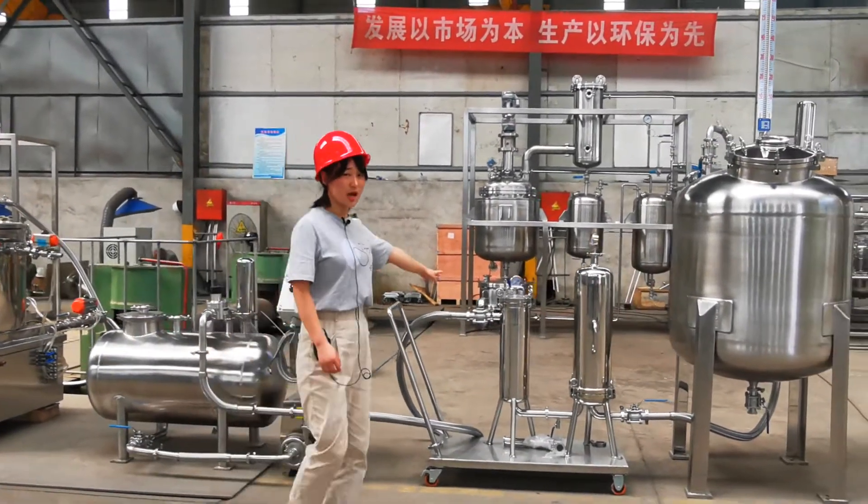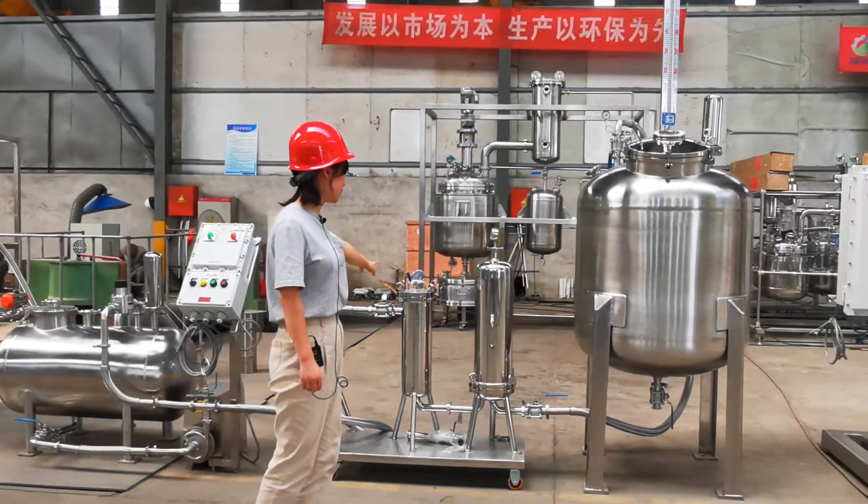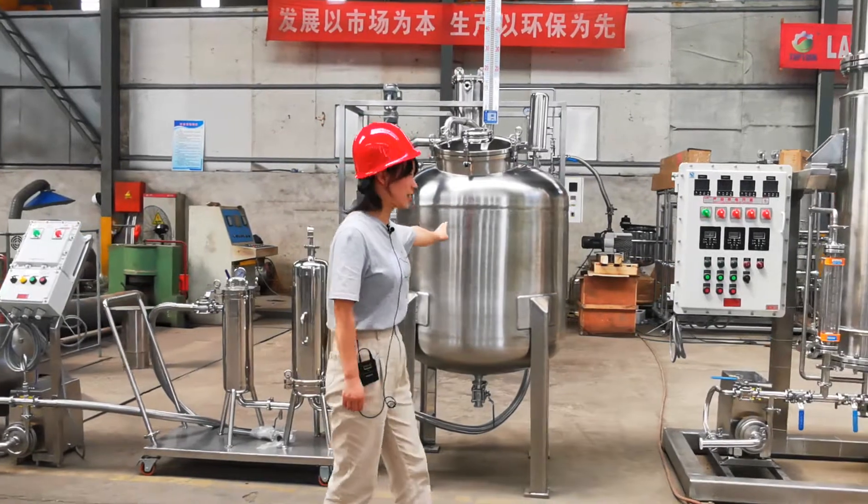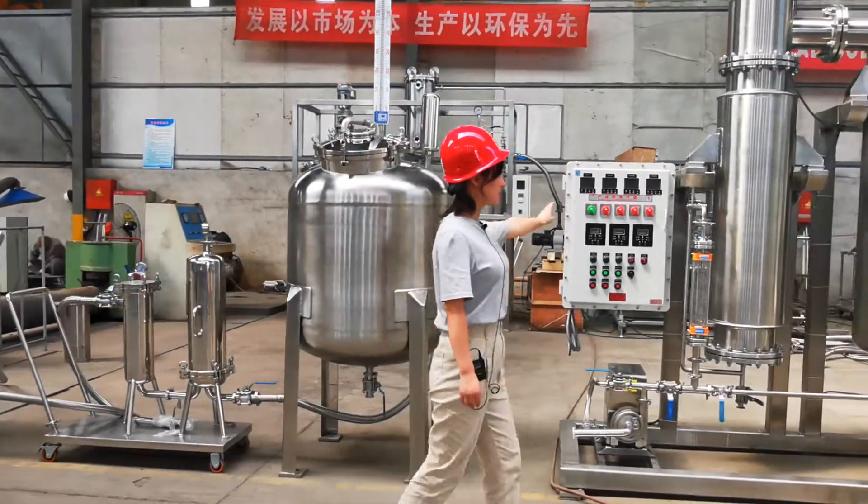For this part, this is our filtration system. And it's also the storage tank for this step.